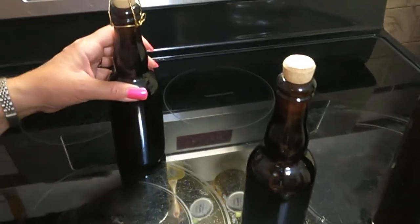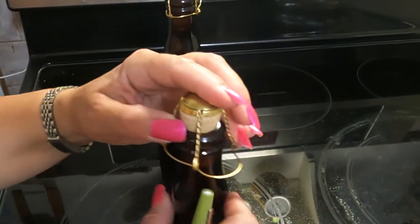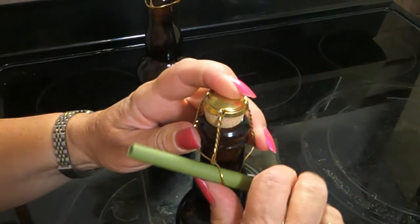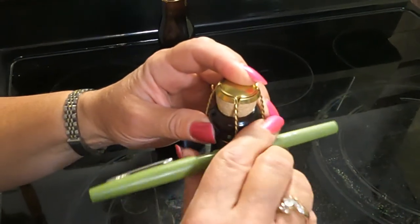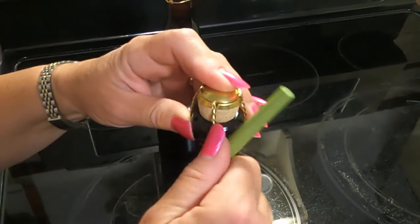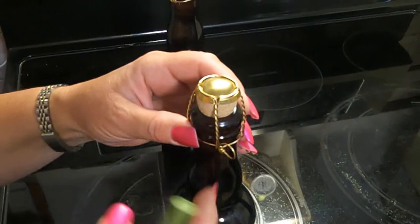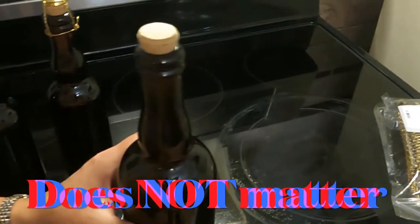I'll do a couple more. These are 12-ounce or 375ml bottles. Cage on top of cork and pen inside the little hole — you'd probably want a different pen or a dowel so the pen cap doesn't keep popping off. Nice and tight and fold. Size doesn't matter in this case.